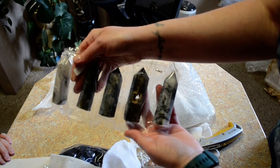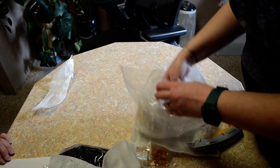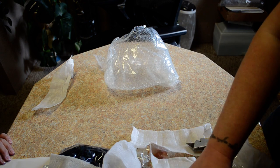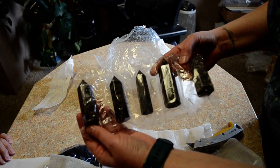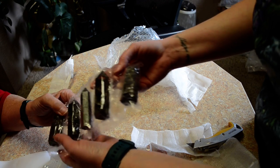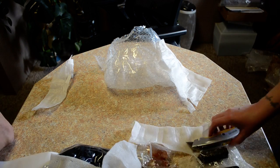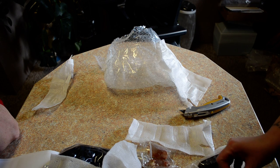We've got moss agate. I think another moss agate — there it is. Is that the kambaba? I don't know, a type of jasper I think. I'm not a hundred percent sure, but I think it's kambaba jasper.